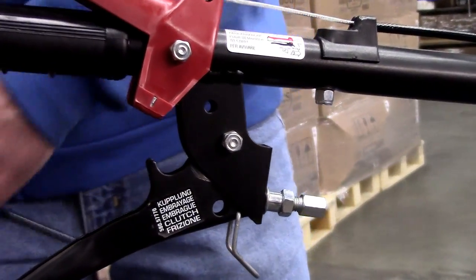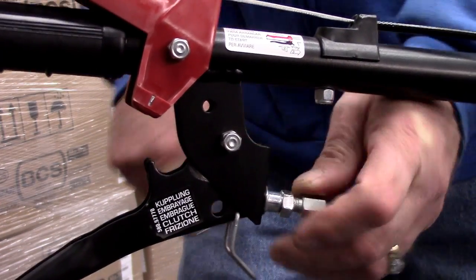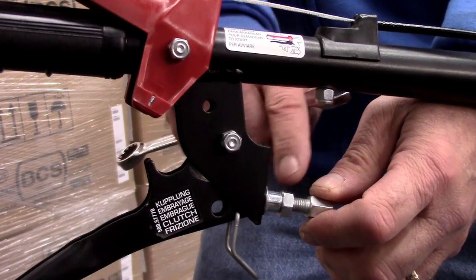After removing the sheath, use your 13mm wrench to loosen the jam nut on the adjusting tube, and turn the tube sufficiently outward until there is about a half an inch of thread showing beyond the bracket. Then tighten the jam nut.